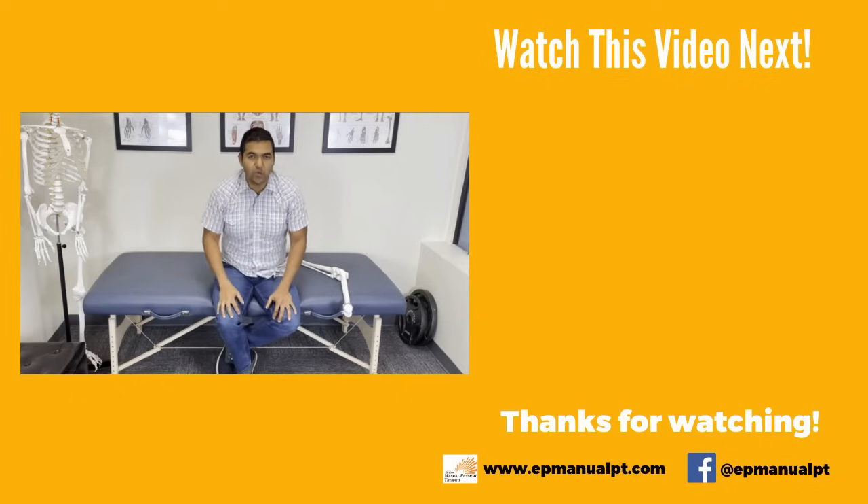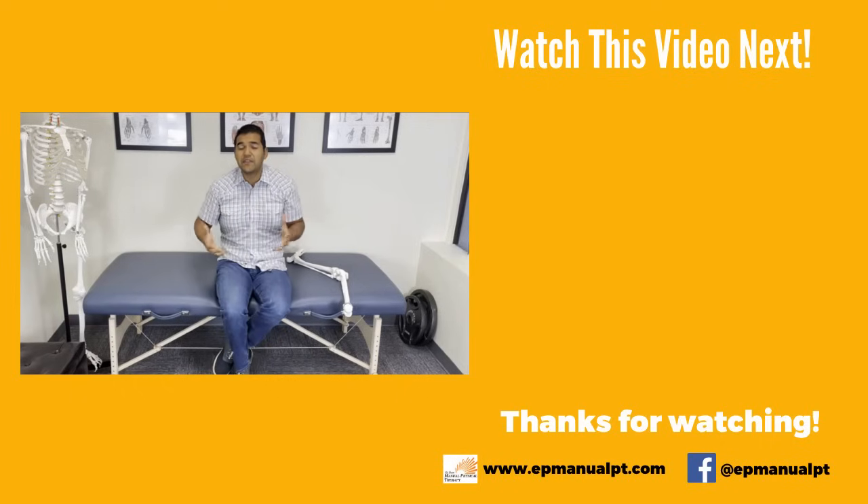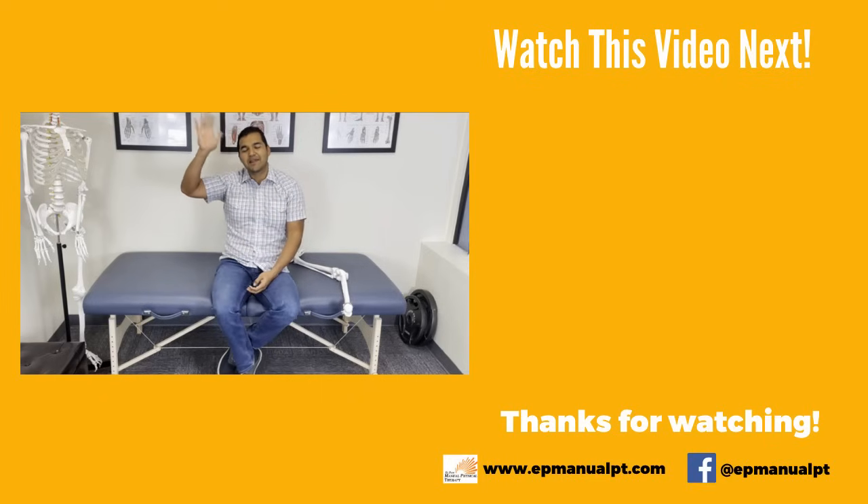If you've got a question, drop a comment below and we'll get to it as fast as we can. Consider subscribing to our channel — we make videos to help people stay healthy, active and mobile while avoiding unnecessary surgery, injections and pain medications. We'll catch you in the next video. Bye bye.